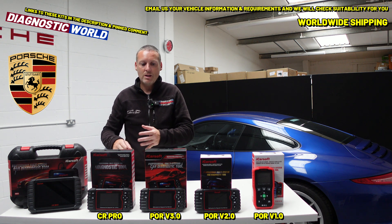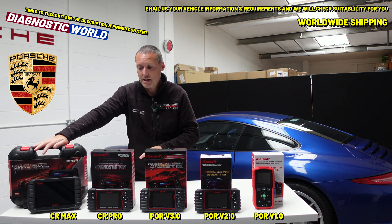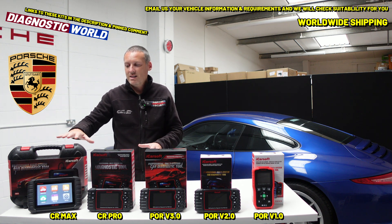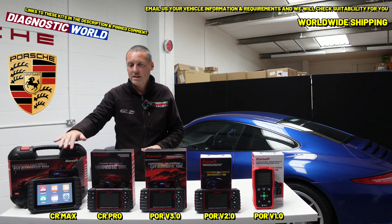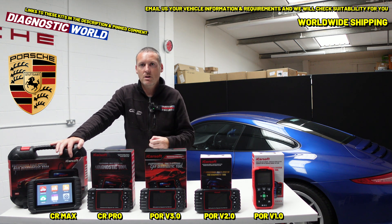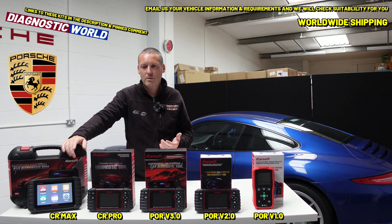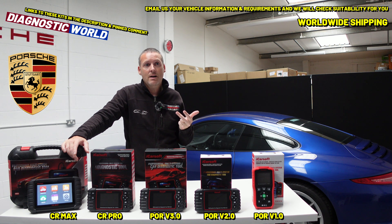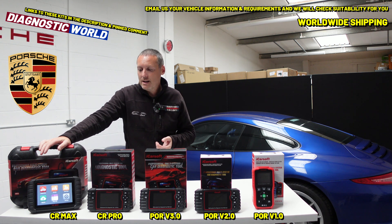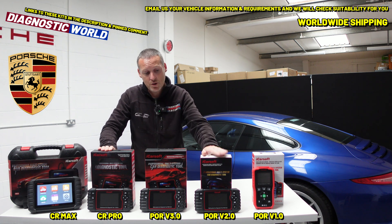Now if you have other makes and models but you like the functionality of the version 3.0, this is where the CR Max kit comes in. At £359, this is a tablet-based kit — very easy to use, just a touchscreen interface. Updates are all done on-screen and are free for life on all of these tools. The CR Max covers a huge range of manufacturers, including some the CR Pro won't cover like Ferrari, Maserati, and Lamborghini. Software-wise, the CR Max is the same as the version 3.0, and the CR Pro is the same as the version 2.0.